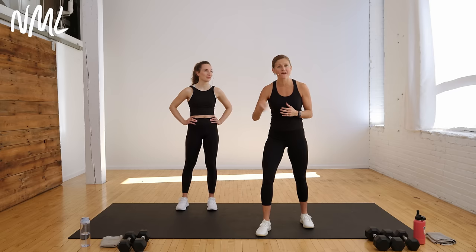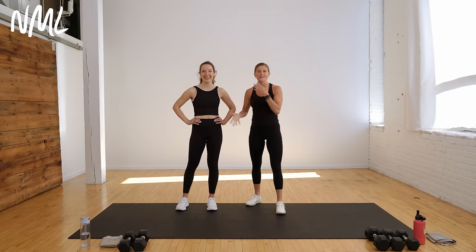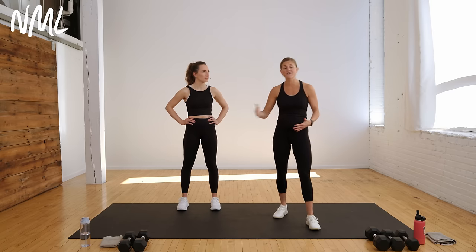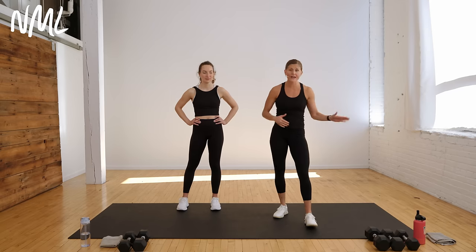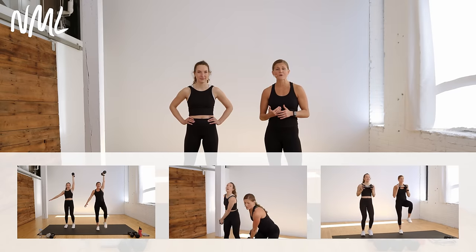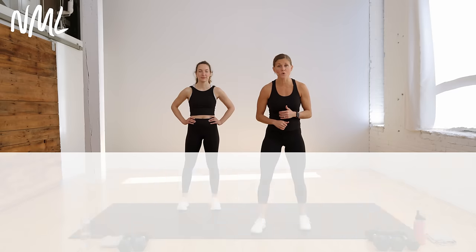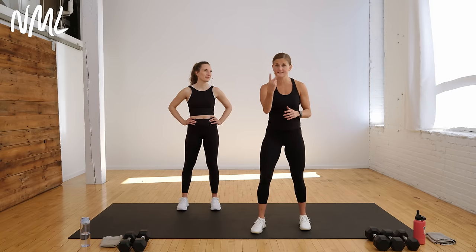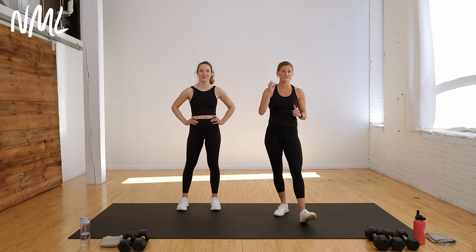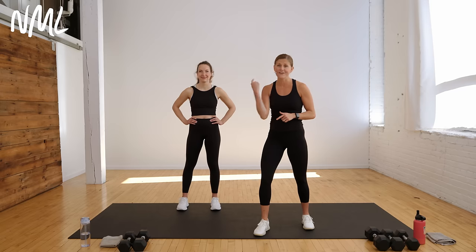If you've done an NML workout, you know it's my favorite way to train the core. I have the awesome Rachel here because we're all at varying levels with our core strength — Rachel's going to show some modifications. You can do this workout with your body weight, or we're going to be adding dumbbells — anywhere from 10 to 20 pounds. We have 12 core exercises, done back-to-back for 30 seconds of work and 10 seconds of rest.